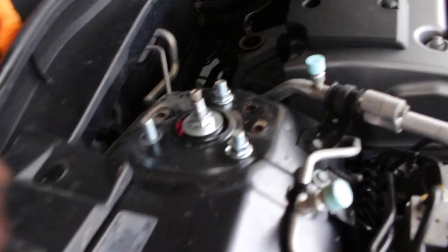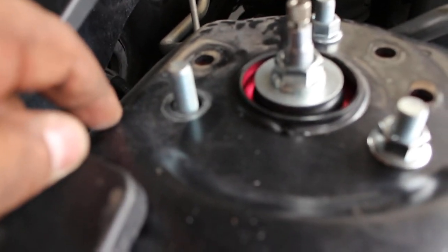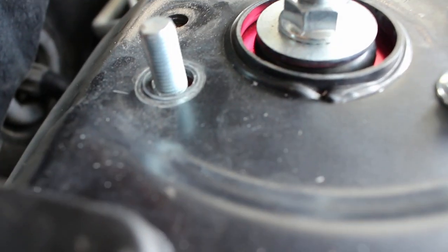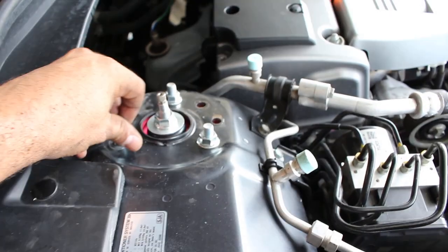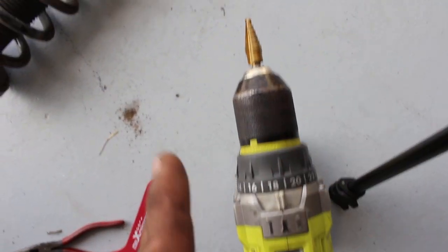For 300-buck coilovers, you get to remove your sway bar. And this hole wasn't lining up perfect, so I had to oval it out a little bit to get the strut to sit. That's the last bolt for this side — it was getting me so mad. I had to oval it out with the drill bit, with the Christmas tree bit.